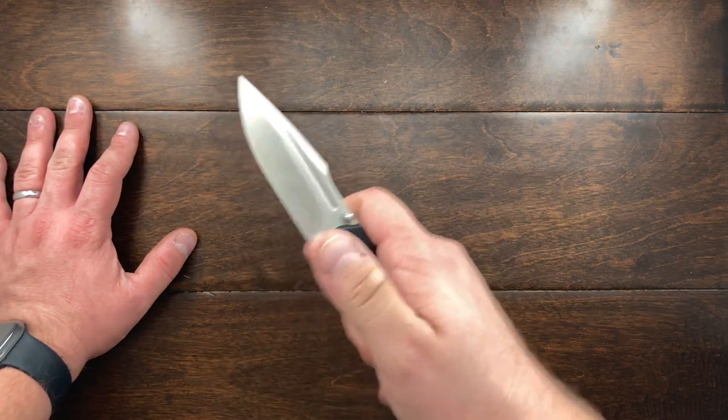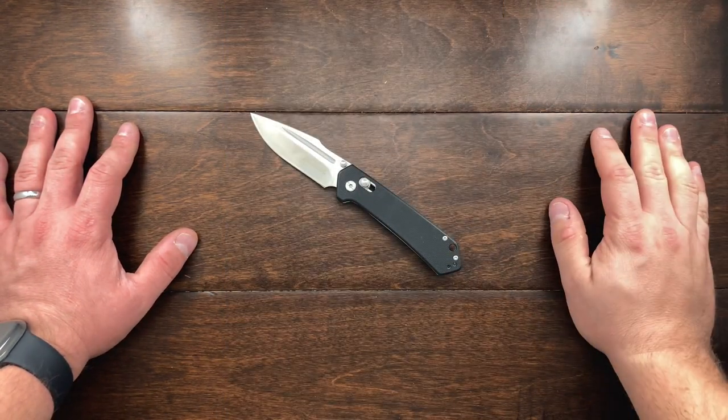Hey YouTube, Mark Kaufman here and today I have the Schrade Divergent in the house.